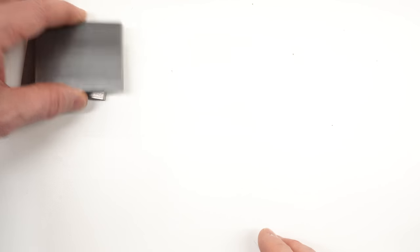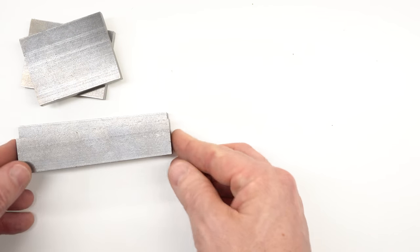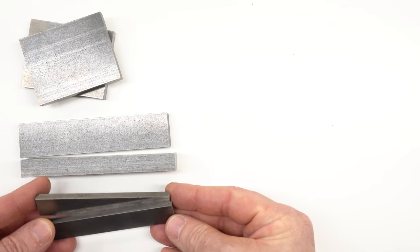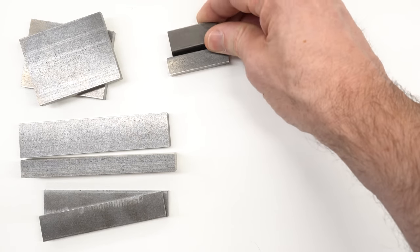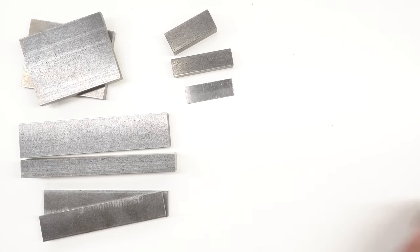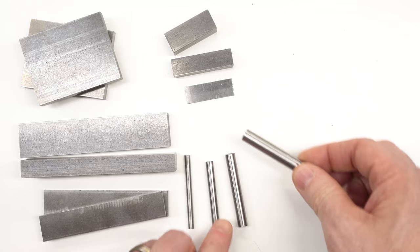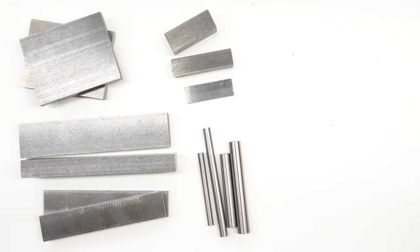All of the materials required to build the knurler come in the kit. These are the side plates - the Brits call this BMS or bright mild steel; in the US we'd call this cold finished mild steel, probably 1018 or something similar. We've got pieces for the arms, pieces for the side plates, and small blocks for the tool holder and the spacer. There's 1/16th inch thick material for the wheel pin locks - it looks like it's been ground, though I don't know exactly what that is.